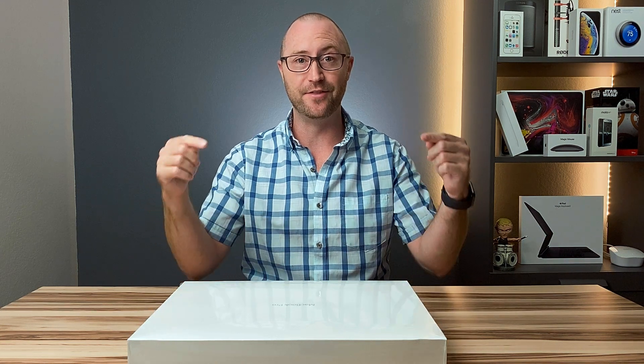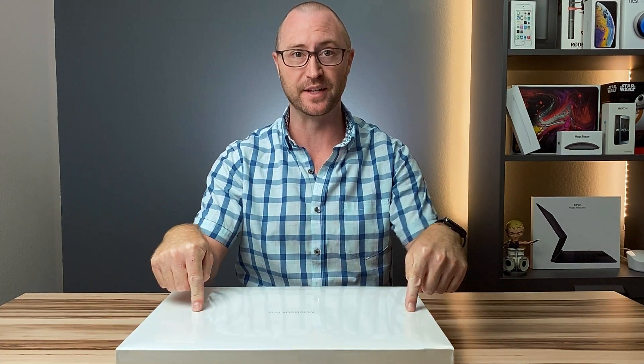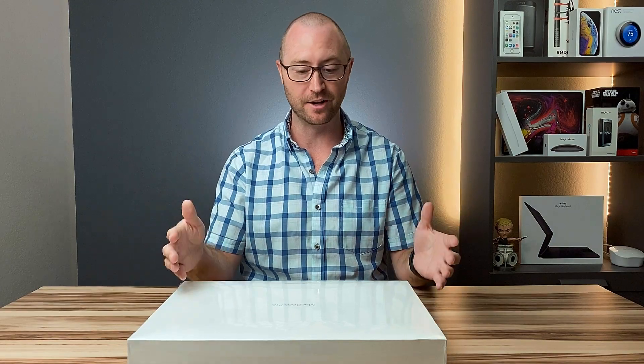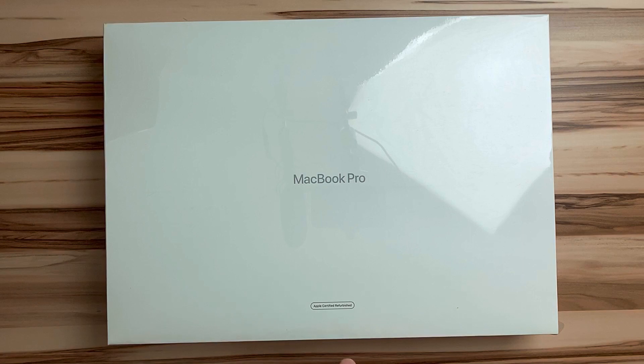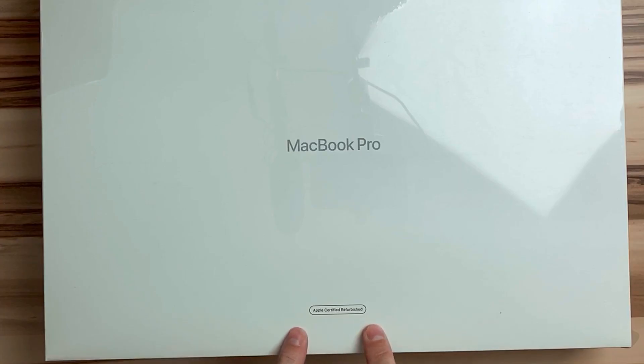Hey, I'm Jerry, and this is kind of a big deal. What I have right here is a 16-inch MacBook Pro. Now, I know you've seen the 16-inch MacBook Pros, and I know you've seen 16-inch MacBook Pro unboxings, but this is an Apple certified refurbished 16-inch MacBook Pro.